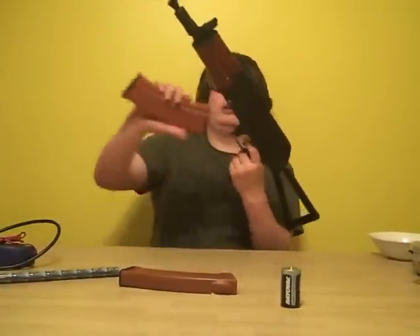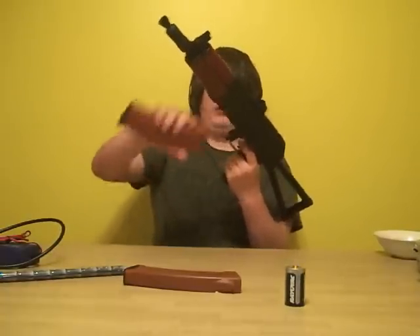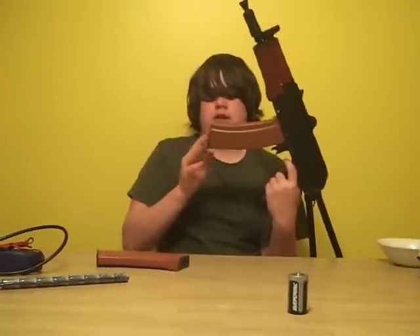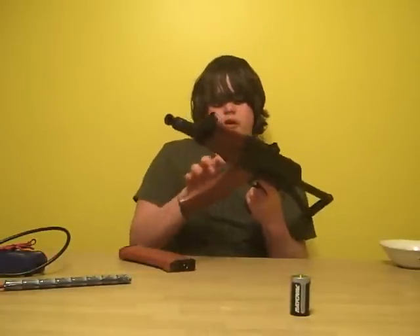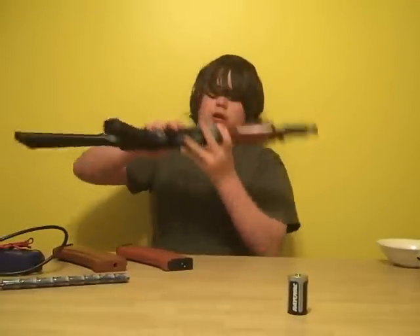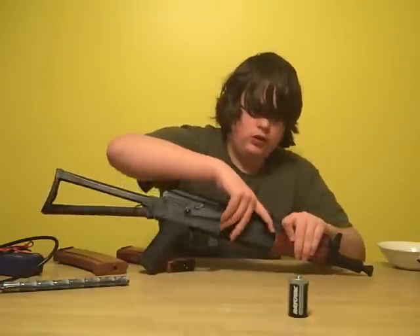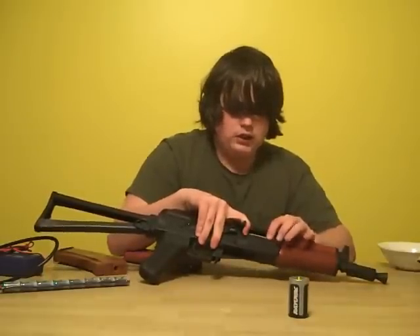The magazine clicks in positively, as most AKs do. You can hear the click of the magazine I bought versus the one that came with it. The extra ones I got are D-Boys — just a different, darker tan color, but they're both 600-round magazines. The hop-up is located under the bolt. Put it to the right for more hop-up, left for less.